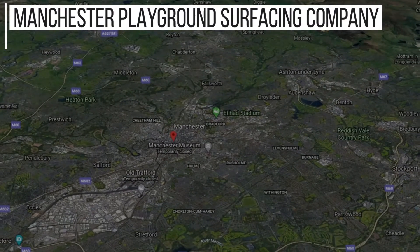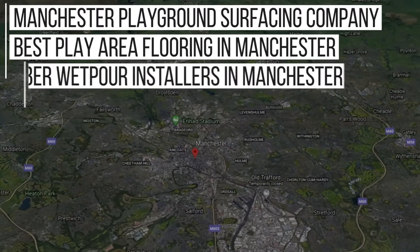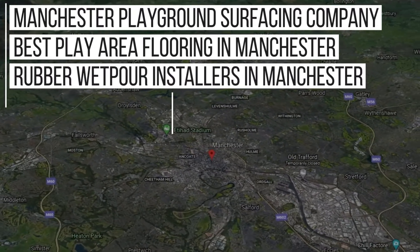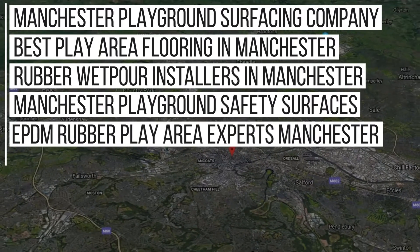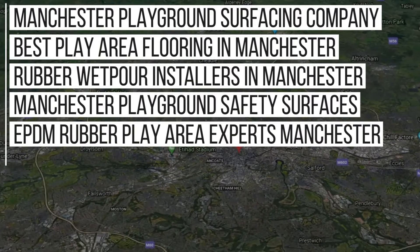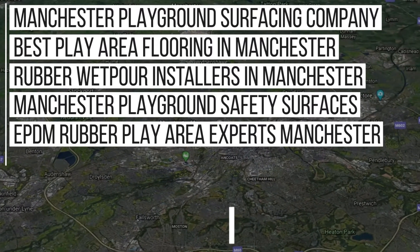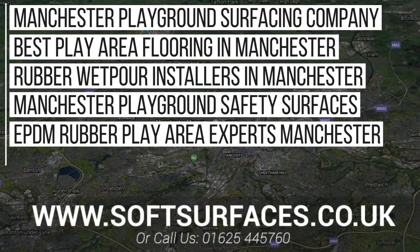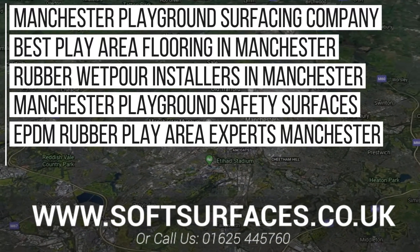Despite working nationwide, we've done lots of jobs in Manchester and are now ranking on Google for keywords including: Manchester Playground Surfacing Company, Best Play Area Flooring in Manchester, Rubber Wetpaw Installers Manchester, Manchester Playground Safety Surfaces, EPDM Rubber Play Area Experts Manchester and more. Thanks a lot for watching today's video — to inquire today please contact us at www.softsurfaces.co.uk or give us a call on 01654 45760.